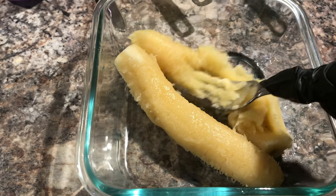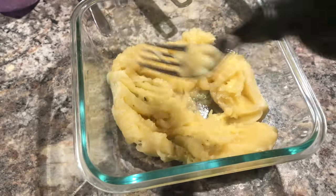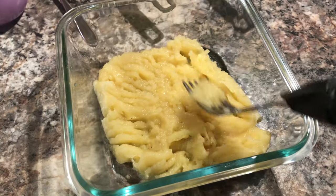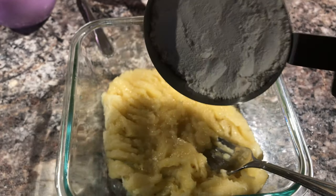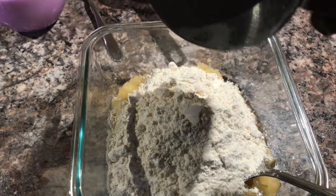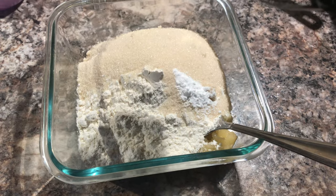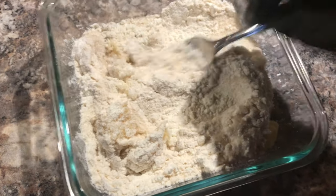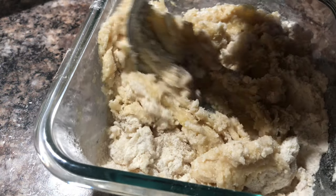First thing, we're gonna mash our bananas with the fork. Now we're gonna add the flour — this is all-purpose flour — now sugar, some baking soda. We're gonna give it a stir a little bit, and now we're gonna add milk in there.